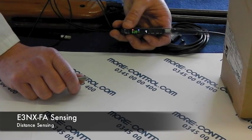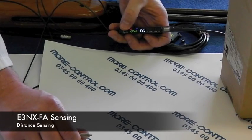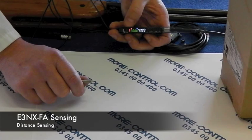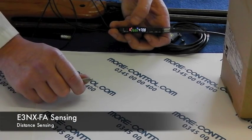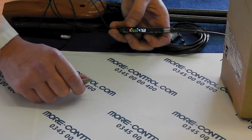I don't have to change any settings in the amplifier — just tell it there's the box, there's nothing, and you'll see it's retuned its power. We're now up to a good high value on the box and next to nothing on the background.